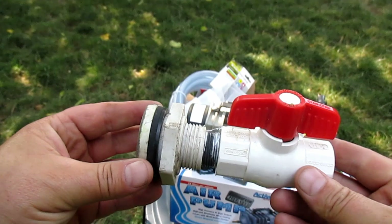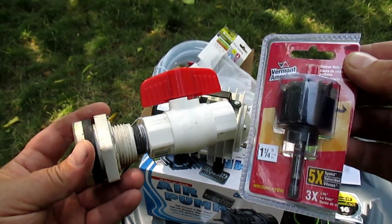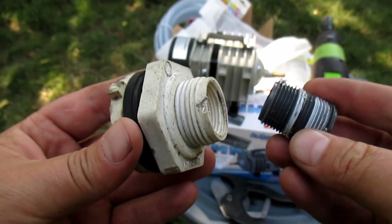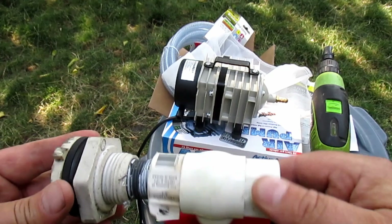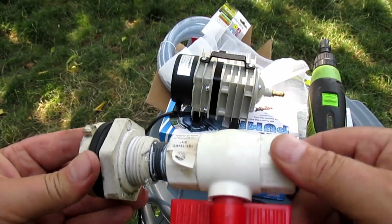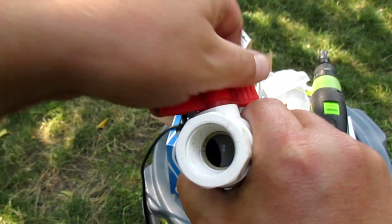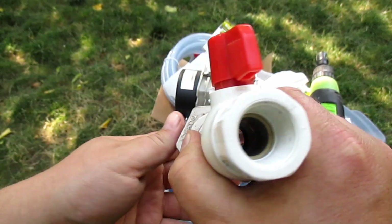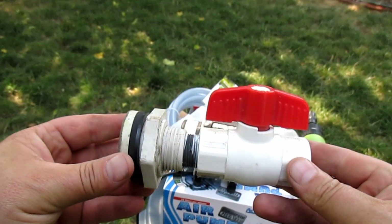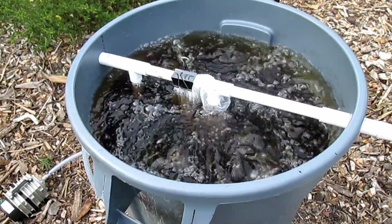Optionally, if you decide to install the flow valve, which is also included in the directions, you're going to need a ¼-inch hole saw, a water tank bulkhead fitting, a ¾-inch nipple, and a ¾-inch PVC ball valve. These PVC ball valves are really great — unlike a typical spigot that reduces down and restricts the flow, this opens wide up, unrestricted, and allows much more pressure. I'm actually opting not to use this in my design as it's not going to be that functional for my particular situation.